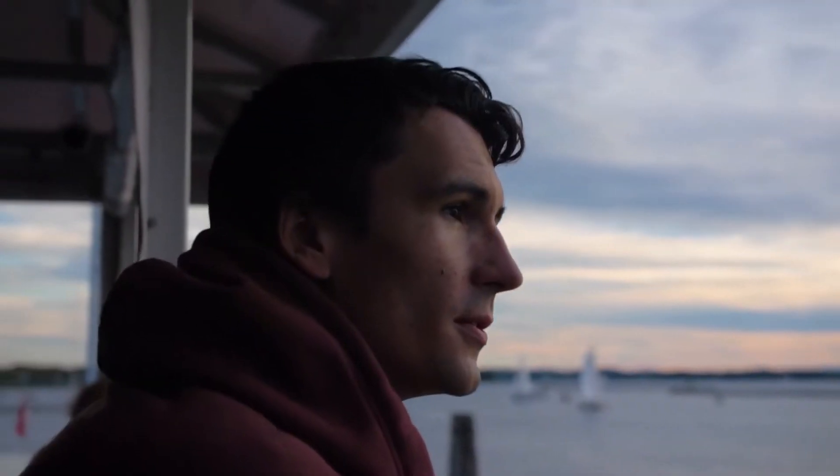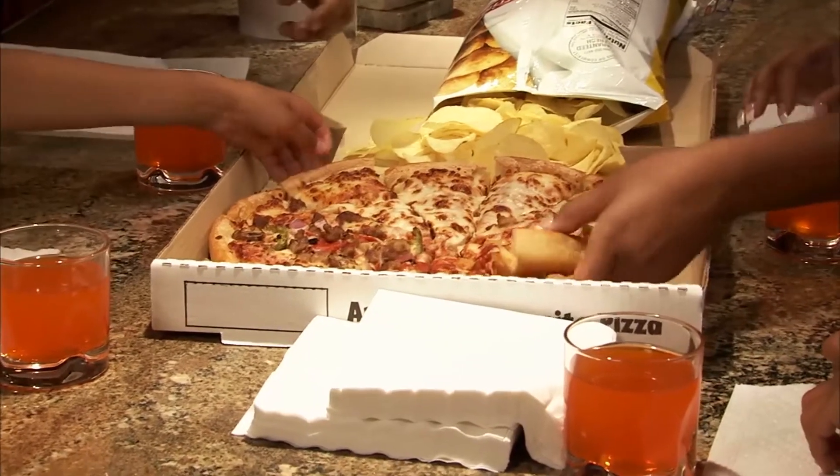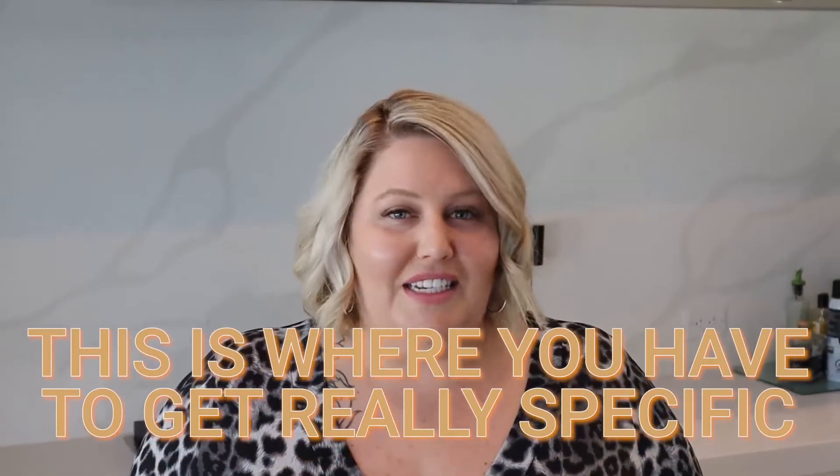The first step is to ask for what you want. In order to ask, you have to know what it is you want. Think of it like putting in your order to a pizza place or ordering on Amazon Prime — except we call it Universe Prime. You have to say what you want: is it a certain type of house, a certain type of business, a certain amount of money? This is where you get really specific about what you actually want in your life, not what other people want you to want.